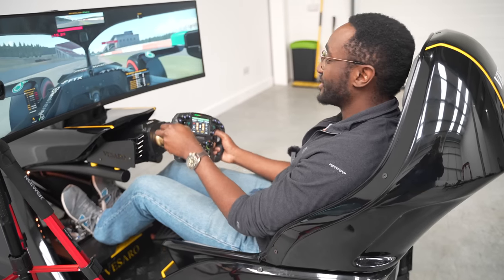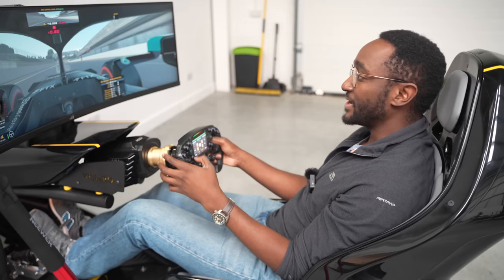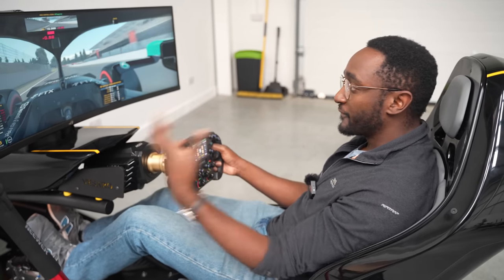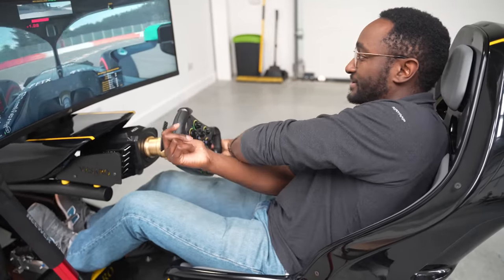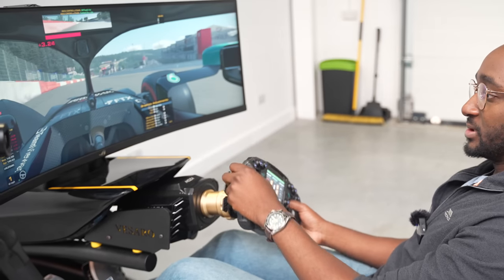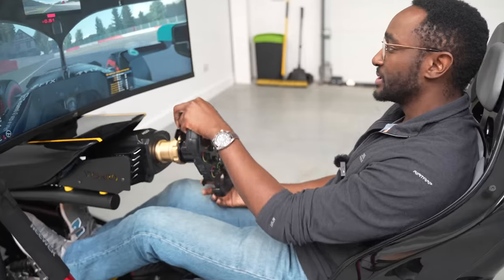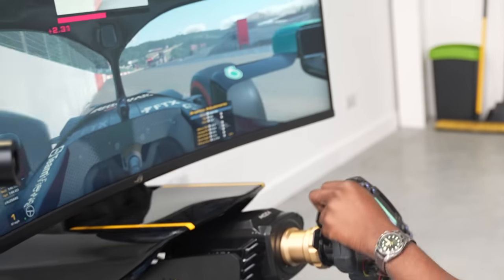The most awesome thing about using motion simulators is the fact that you get that heat, you get that feeling. When you brake, you go forwards as if there is some g-force. So while testing the V0, it turns out I didn't have the wheel calibrated properly, resulting in exaggerated increased amounts of turning, resulting in a crash.